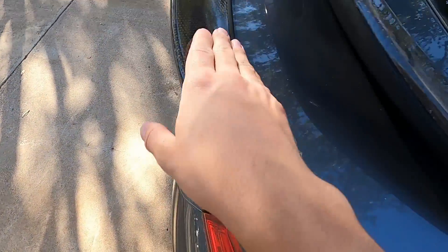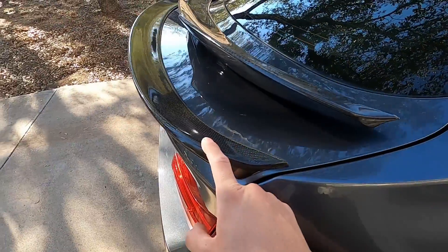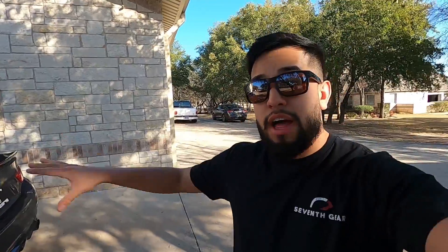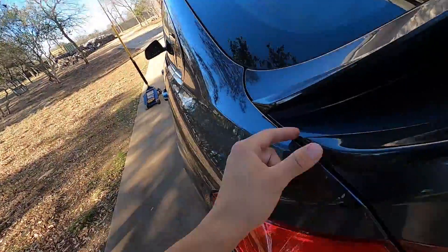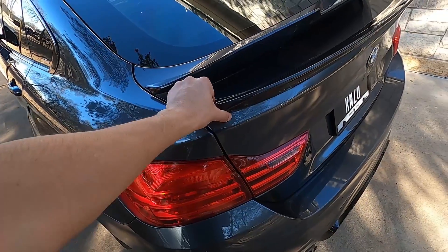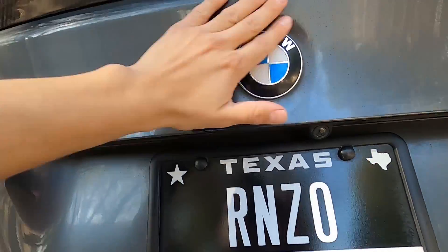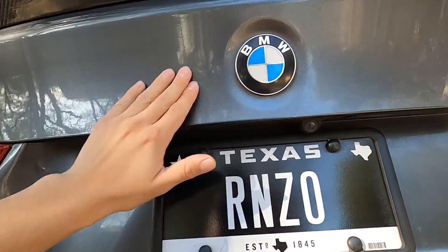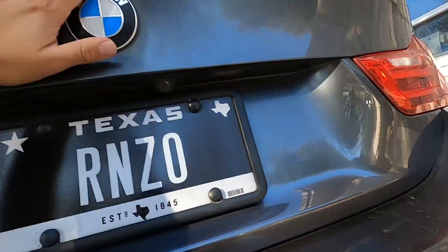I got this spoiler from RW Carbon. When I got the car they had just come out - the 4 Series was a fairly new platform and there was literally nothing on the market that looked good carbon fiber-wise, so I went with RW Carbon. The style was pretty good, the fit was okay. I'm a little concerned because I've got a bunch of rubber stuck on this thing and I haven't been able to get it off. I'm pretty sure clay bar would take care of it.